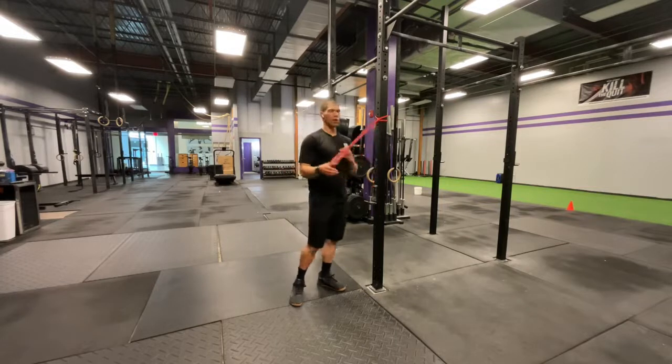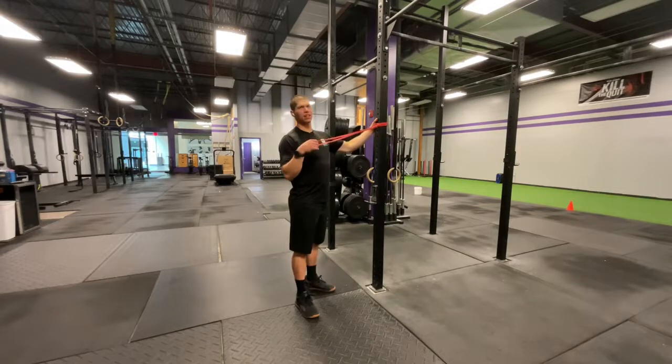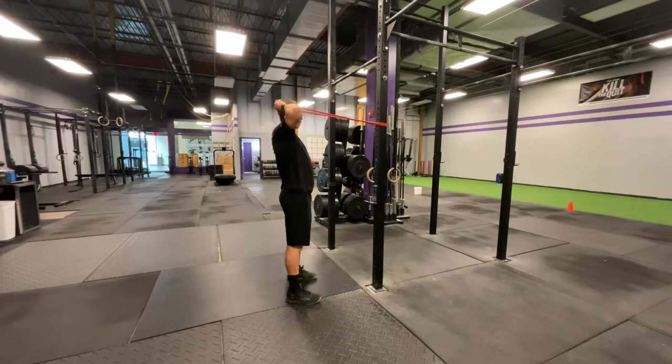We're going to get a band — it can be red or orange, just something light. We don't want you working super hard. If it's too thick of a band, you're not going to be able to turn your head. We're going to loop this right around the back of the skull.